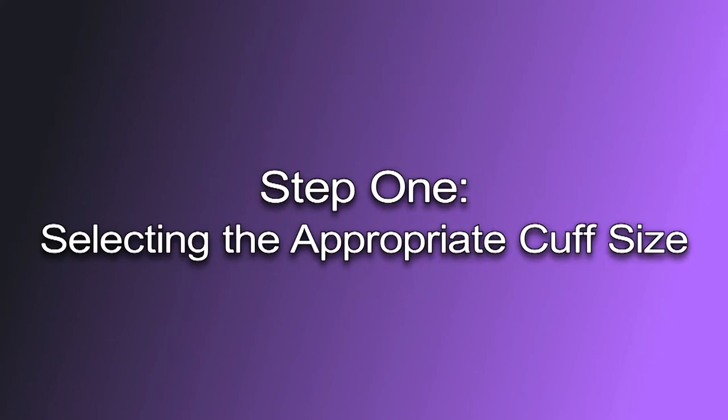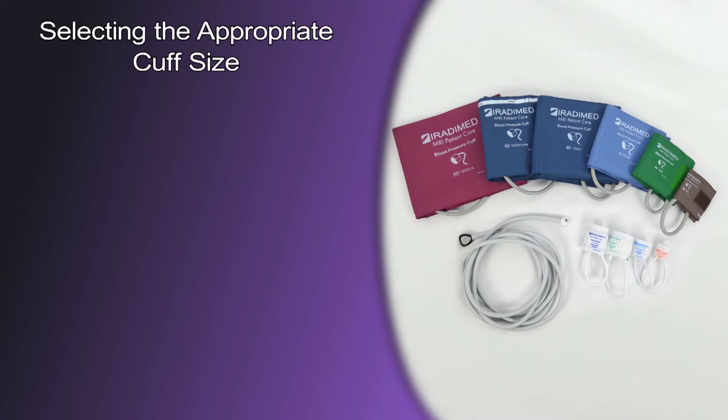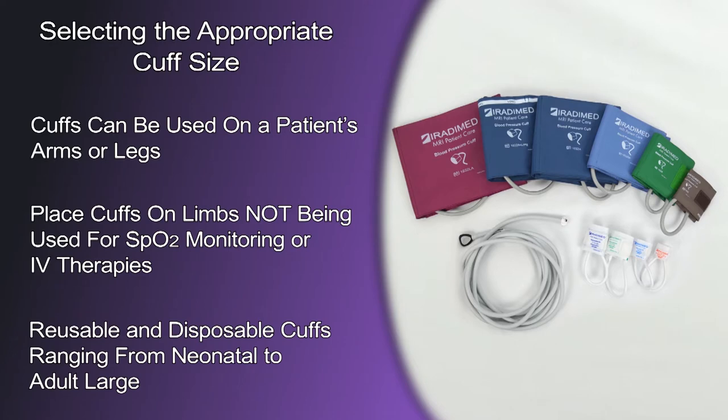Step one: selecting the appropriate cuff size. It is important to choose the correct cuff size for the patient limb where the cuff will be positioned. Cuffs can be used on either a patient's arms or legs. It is important to place the non-invasive blood pressure cuff on a limb that will not be used for SpO2 monitoring or IV therapies. There are reusable and disposable cuffs ranging in sizes from neonatal through adult large.